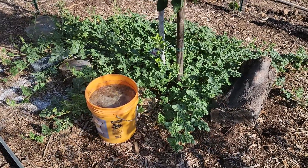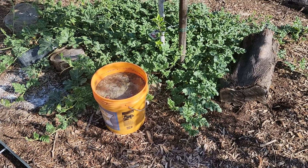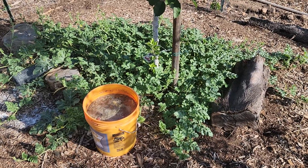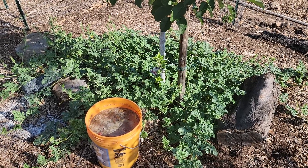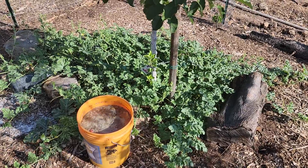Hi everyone, this is Rick. We're here at the urban farm on the orchard. As you know, I'm about experiential learning and I like doing experiments called safe-to-fail experiments. This particular safe-to-fail experiment is on a homemade compost tea.